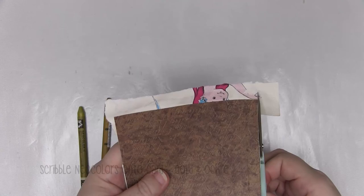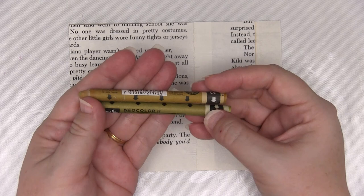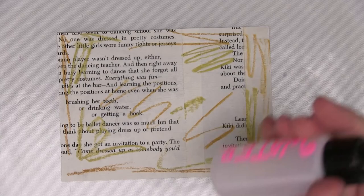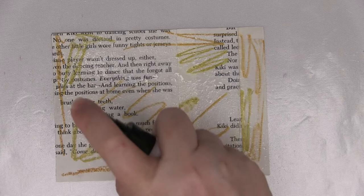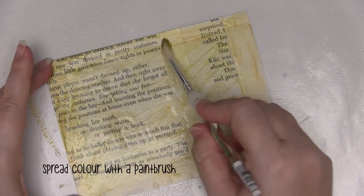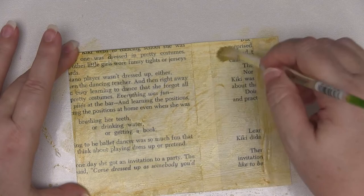Now that we have our vintage paper background created, I'm going to use two Neocolor 2 crayons — these are water-soluble — just to add a little colour. I have gold and ochre. There's something kind of fun and childlike about playing with crayons. I'm just randomly adding both of those colours into the background, then I'll give it a spritz of water just to activate the Neocolors. You can see they're already bleeding by themselves, but I'm also going to grab a stiff brush and work those two colours into the background. If any areas aren't blending well enough, just add a little bit more water. If it's not dark enough, add a little bit more of the ochre. And that's the first layer of colour for our background done.